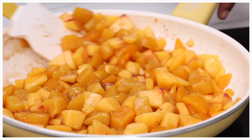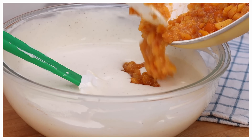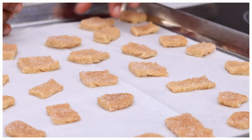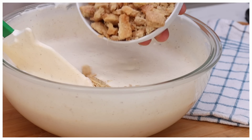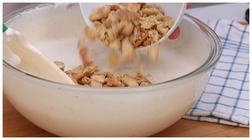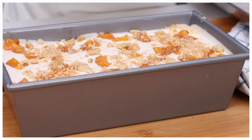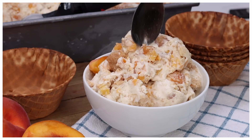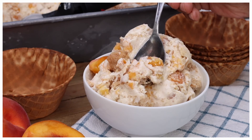Hi guys! Today on DivaSkin Cook, we are taking fresh peaches. We're going to simmer them in brown sugar and cinnamon. We're going to make these cute little crazy addictive pie crust bites, because we are making the easiest peach cobbler ice cream ever. Like I could eat this entire pan. It is so good. This is the perfect end to a home cooked meal. Y'all ready? Let's go.